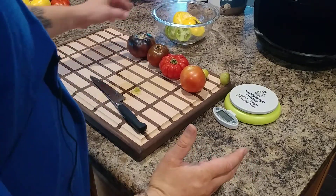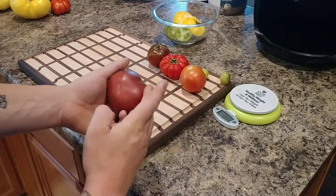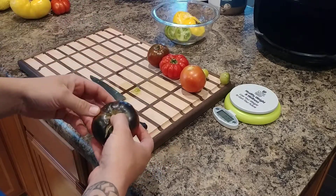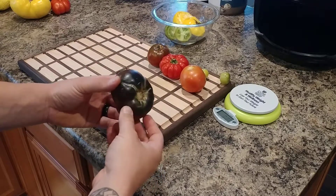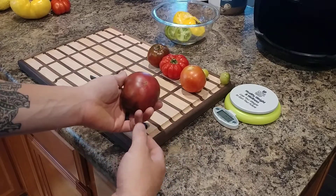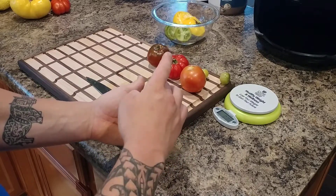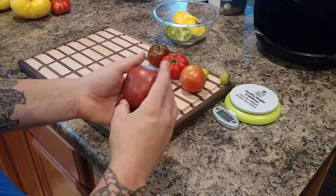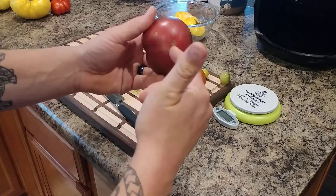The Black Beauty is one I'm always going to continue to grow. I've grown it for many years and it does really well in this area. Even though it's an heirloom, it doesn't seem to get disease nearly as much and is more resistant to problems. The only issue — if you were selling tomatoes at market — is that the Black Beauty is really bad about cracking if you let it go too far. It's hard to get that perfect ripeness.